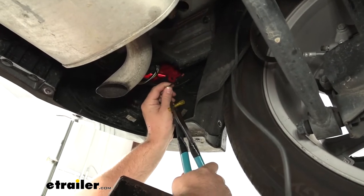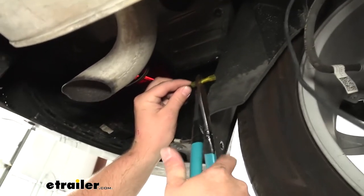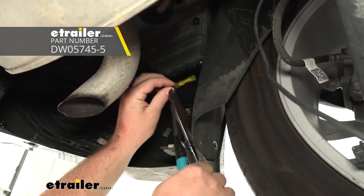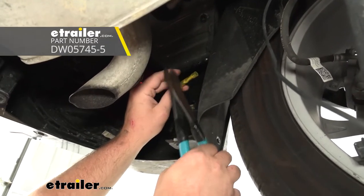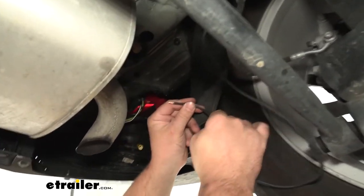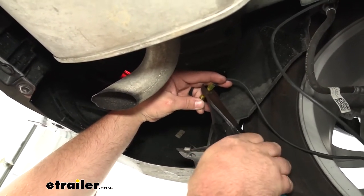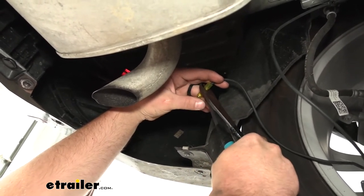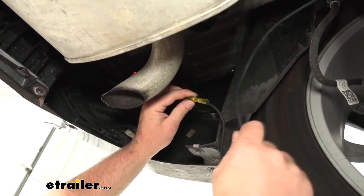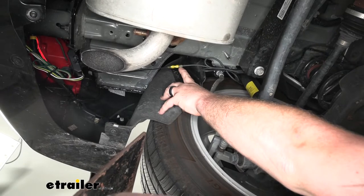At this point, we can come back under the vehicle. We're going to have the black wire coming off of our converter box — it's going to be pre-stripped and we want to crimp on a butt connector. I'm using a heat shrink type butt connector; the ones that come with the kit are standard types which work just fine, but you can upgrade to heat shrink to help against corrosion. With one side crimped on, take one end of the bundle of wire that comes with the kit, connect it into that butt connector, and crimp it down. Once crimped, use a heat source to seal up the ends. We'll route this black wire to the front of our vehicle and the engine compartment to connect it to a power source.